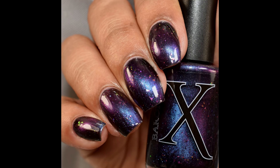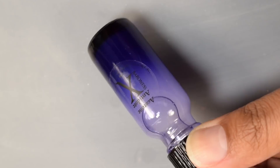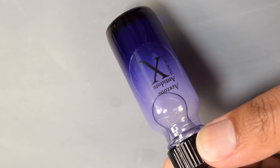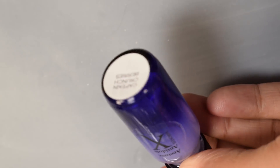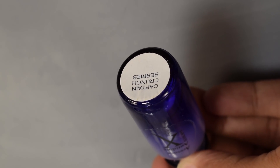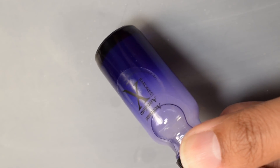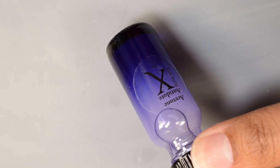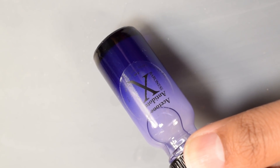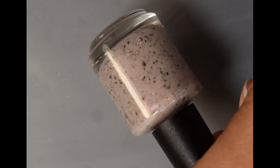After top coat I had no texture whatsoever. New for this month from Baroness X is her Acetone Antidote in the scent Captain Crunch Berries. It comes with a super fun scratch-and-sniff sticker in a matching scent. This will be $4.25 with no cap. I usually add this to about seven to eight ounces of pure acetone, and it gives me the removal power of acetone without the drying, harsh effect, so my cuticles are nice and soft afterwards.